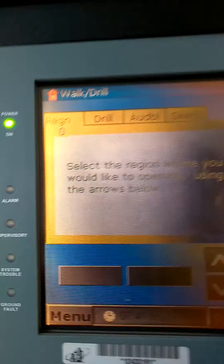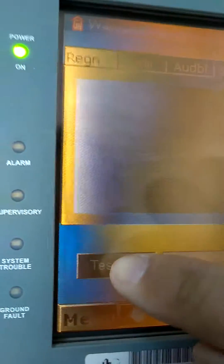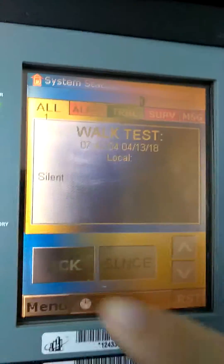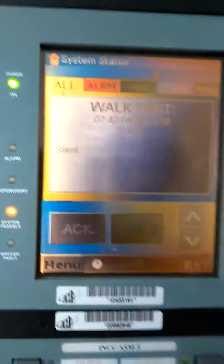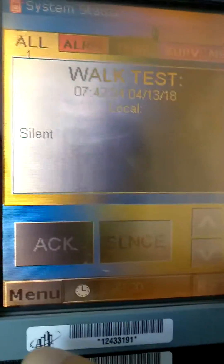It's default. Then you go to silent, press test on — it will kick a trouble, as you can see. Hit acknowledge and it will silence the trouble.